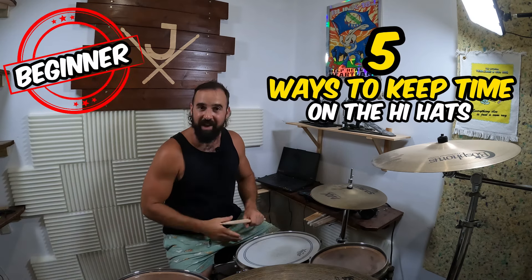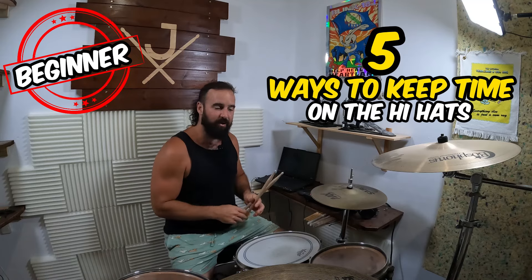Hey guys, today I'm going to be showing you five different ways that a beginner drummer can keep time on their hi-hats. Let's get into it.